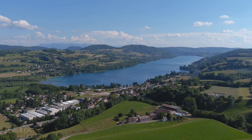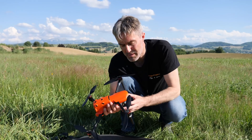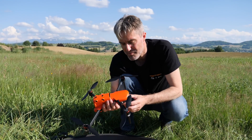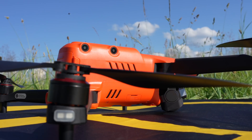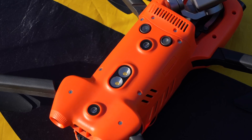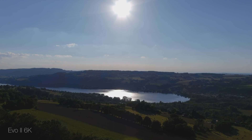Je pense qu'il devrait bien ravir les professionnels de la prise de vue aérienne. Bien entendu, on n'est pas en train de faire une revue détaillée et on n'a pas beaucoup de recul sur comment va vieillir ce produit. Mais en tout cas, après cette première séance, c'est un appareil qui me ferait bien envie.